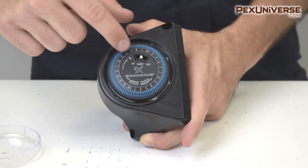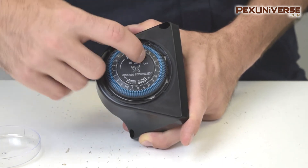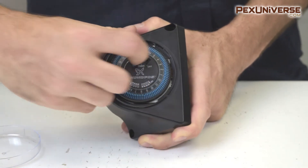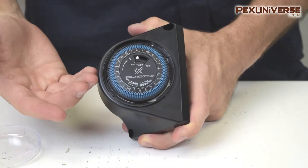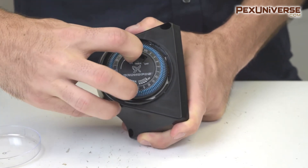The tab in the middle can be on, off, or timer. If you put the switch to on, then the pump is going to run no matter what the programming is set to. So you want to set it to timer and then program it.